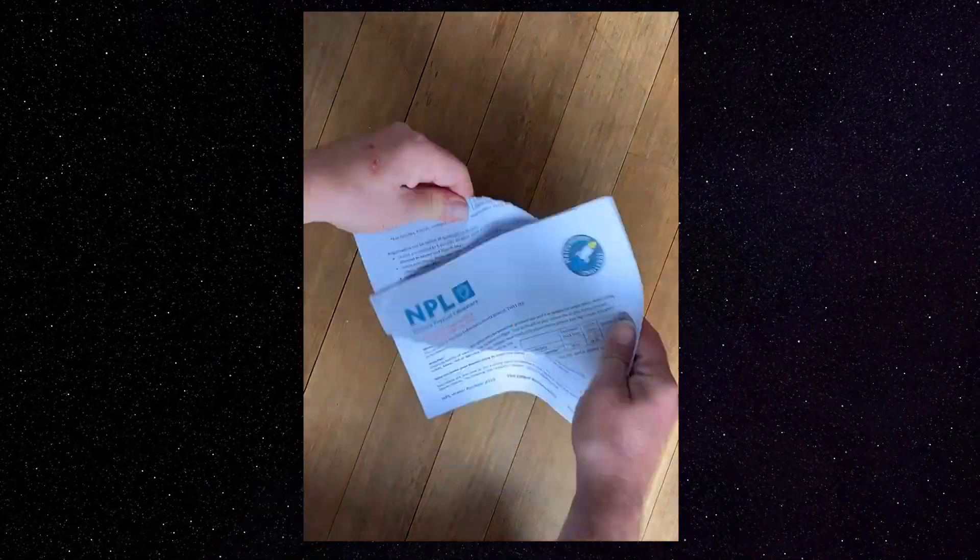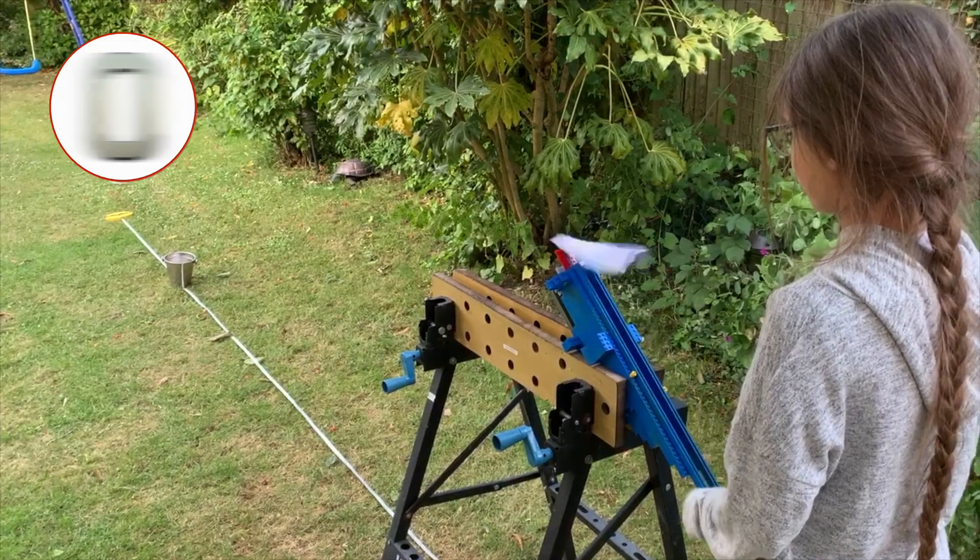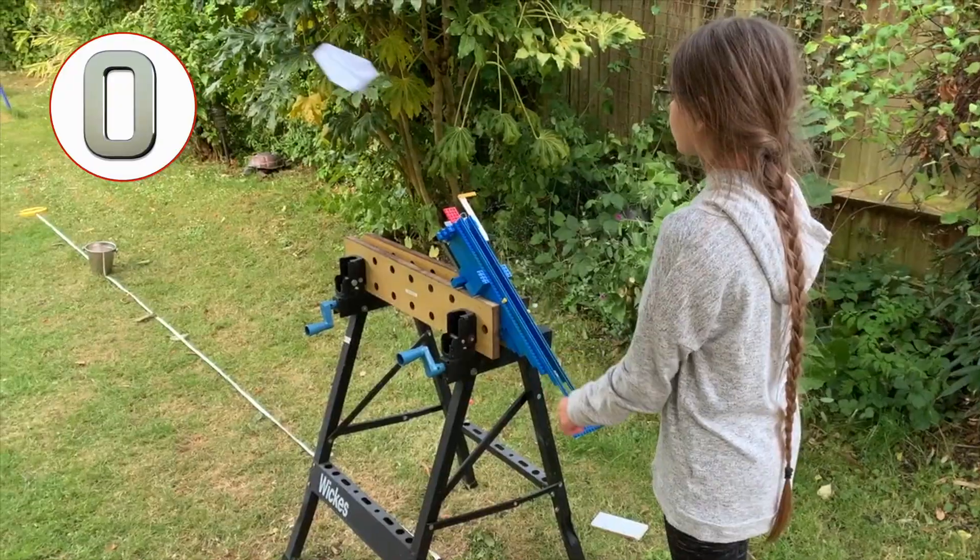We adapted our rules slightly — well, actually quite a lot. For starters, no water rockets and no 70 metres. We want you to launch and land an A4 sheet of paper on a line exactly 3 metres away. We keep in one aspect of our challenge: you should succeed three times.